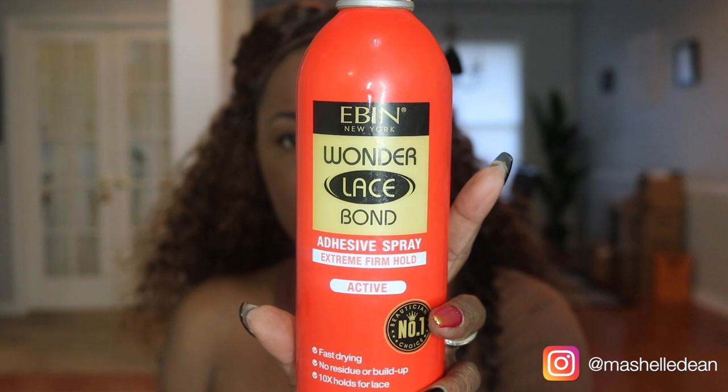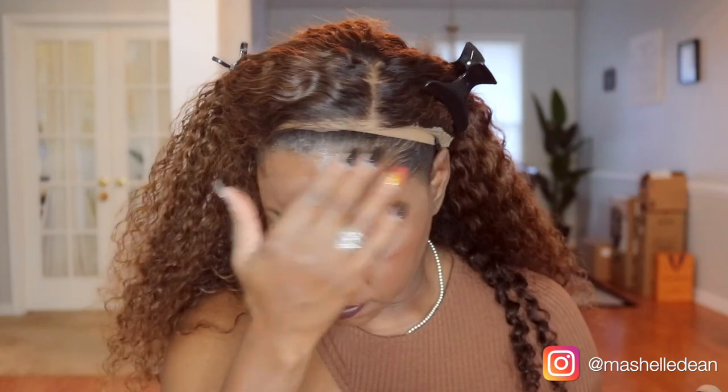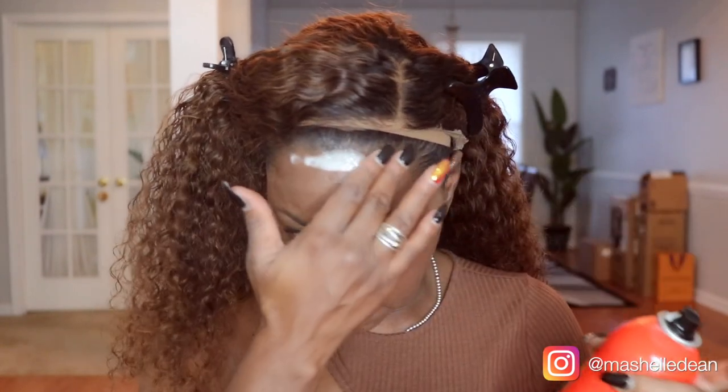I'm using the Ebon Adhesive Spray for my install because it removes with water and is gentle on my edges, and I like to take my wigs off at night. And a little Got2b Glue to tack down the ear tabs. Once the first coat dries, I apply a second coat for a stronger hold.